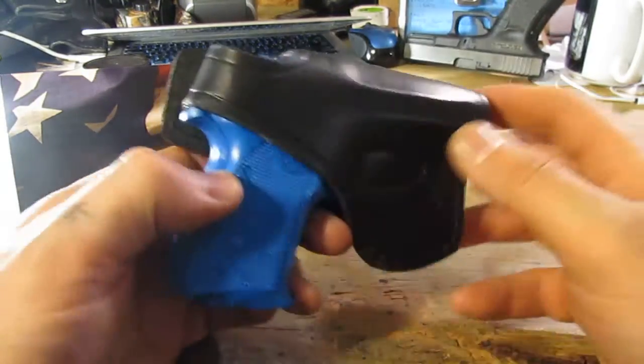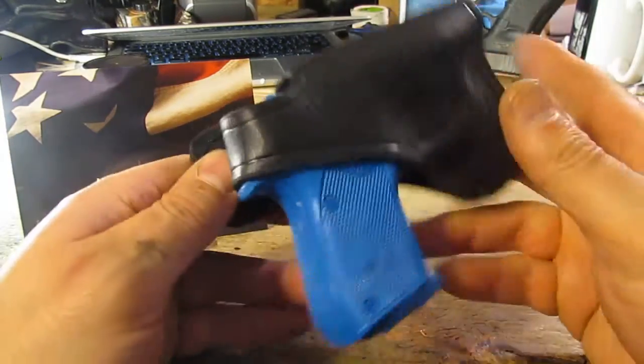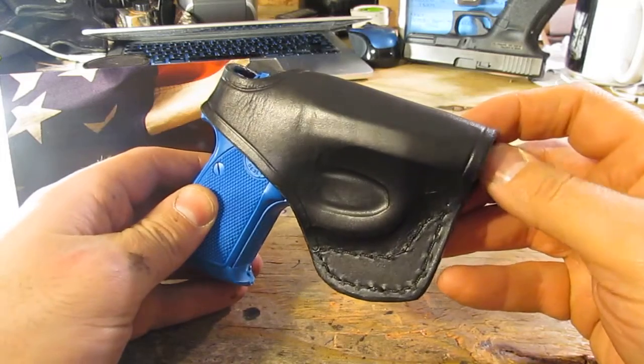This one I've been getting a lot of requests for lately — the little 3032 Tomcat. This is my little blue gun, so we know it's safe, but it's got the exact contours of the real deal.